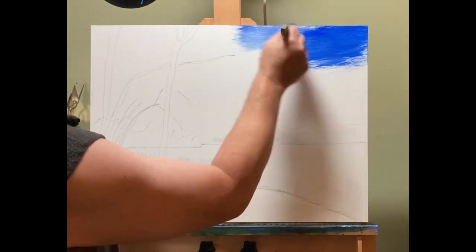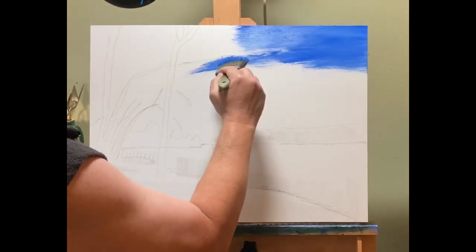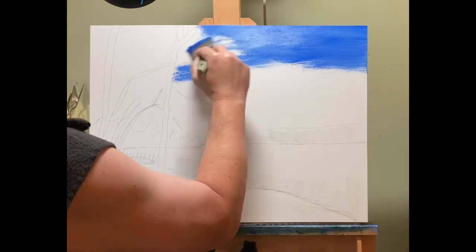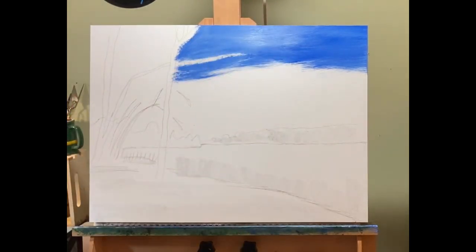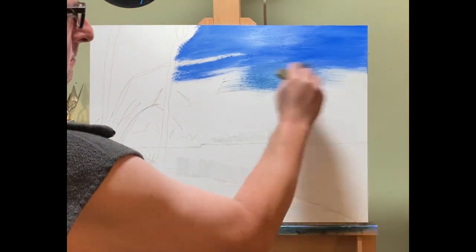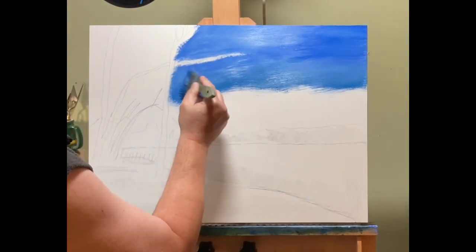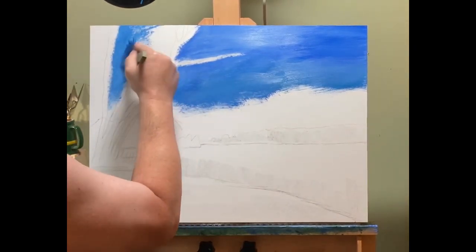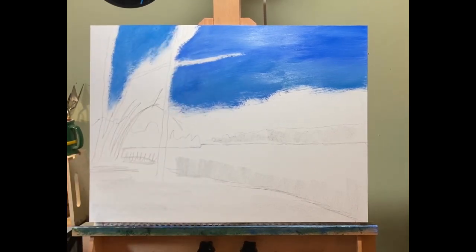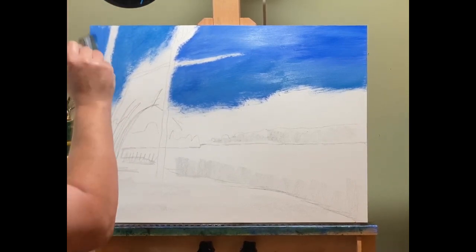This is an Ampersand gesso board with a one-and-a-half inch cradle that I will be painting the edges black as soon as this dries. I'm using Daniel Smith water-mixable oil paint, and I'm only using water as the medium — not the fast-dry linseed oil or anything like that. They say the fast-dry linseed oil actually dries slower than water as the medium, and I wanted to practice and see if I can get the water to work better for me.